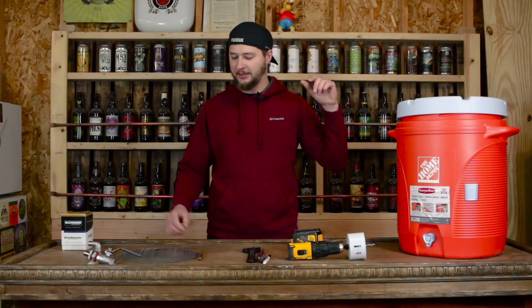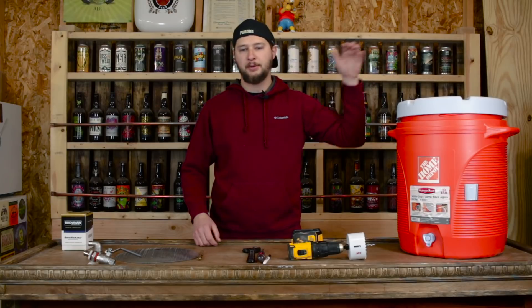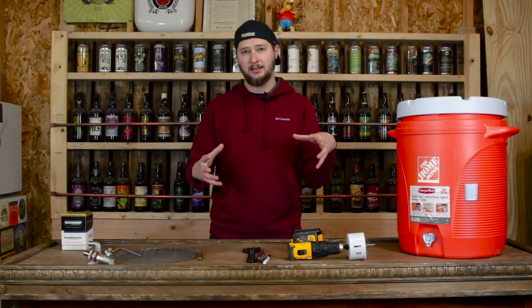Eric here from Muskie Homebrew and today we're building a mash tun cooler. We're going to use a Home Depot Rubbermaid cooler and a Blickman temperature gauge. We're going to tell you what you need to do it and what we're going to use to make it.